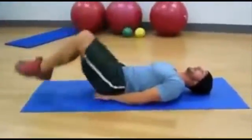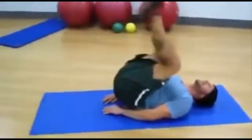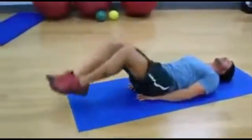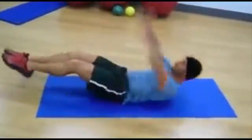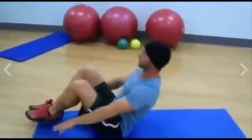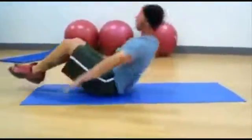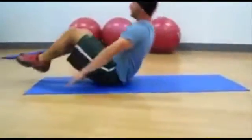Bent leg curl-ups: 1, 2, 3, 4, 5, 6, 7. Keep your head back the whole time. 8, 9, 10 — 5 more. Exhale when you come up, inhale when you go down. 1, 2, 3, 4, 5, 6. Feel your lower back. Bring your legs down all the way. 8, 9, 10 — 5 more. 1, 2, 3, 4.